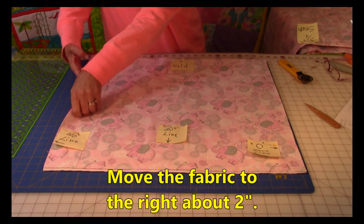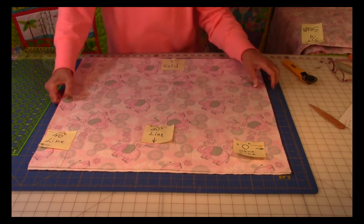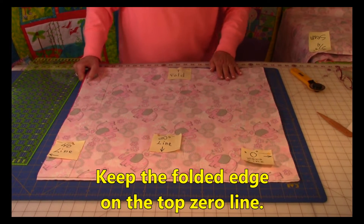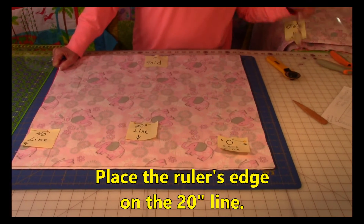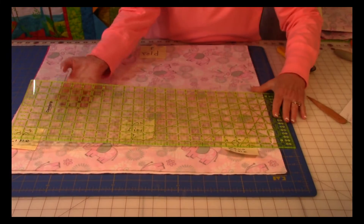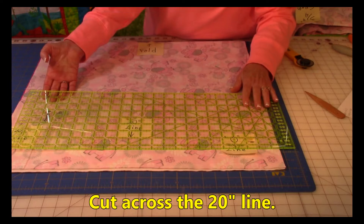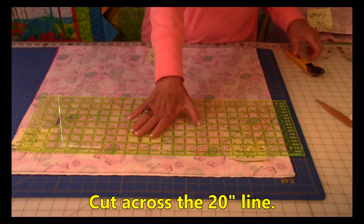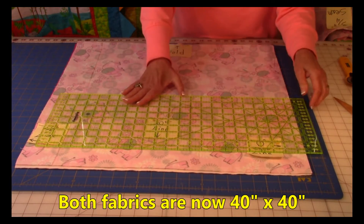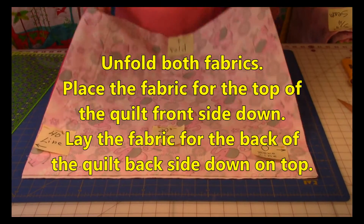Grab hold of the end where you just cut and pull it out an inch or two so you can see where the 20-inch line is. Make sure it's lined up at the top on the folded line. Line up the ruler's edge on the 20-inch line, keeping the ruler straight both ways. With your rotary cutter, cut off that lower edge. Now both pieces are going to be 40 inches square.